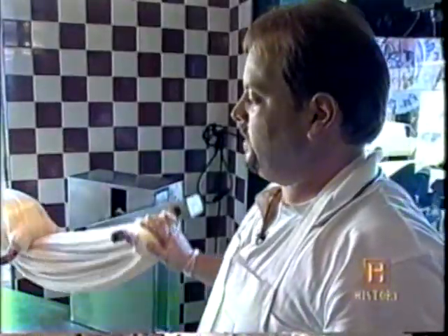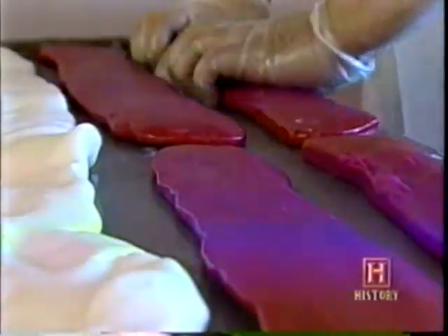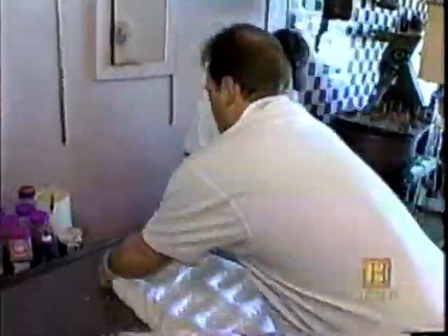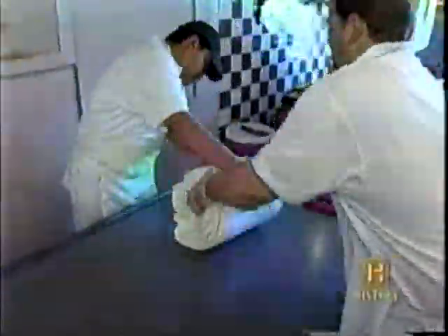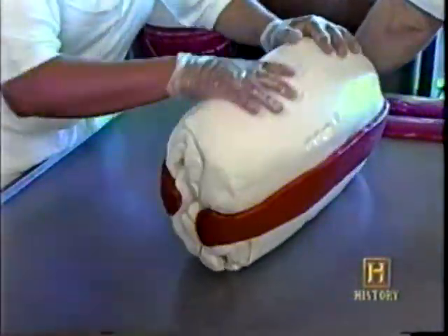Then we'll bring it back to the table to cool it and give it its coloring. Cooked, pulled, flavored, colored, and cooled, the taffy is ready to get its signature red and white striped peppermint appearance. We're forming the candy right now, just shaping it. Now we're going to add our stripes.